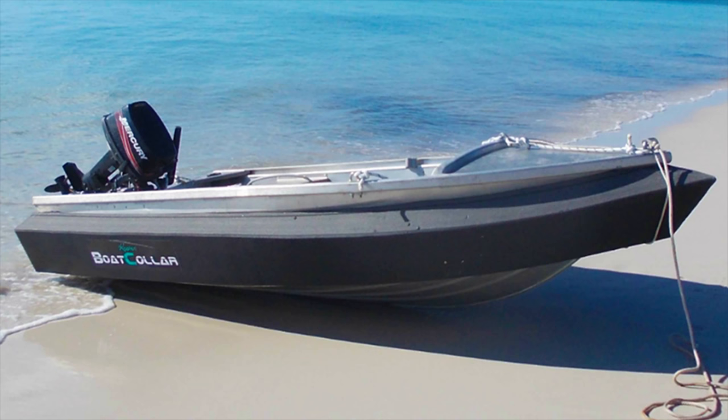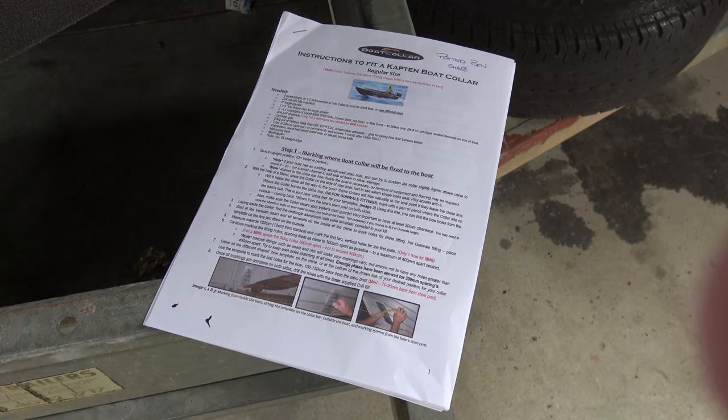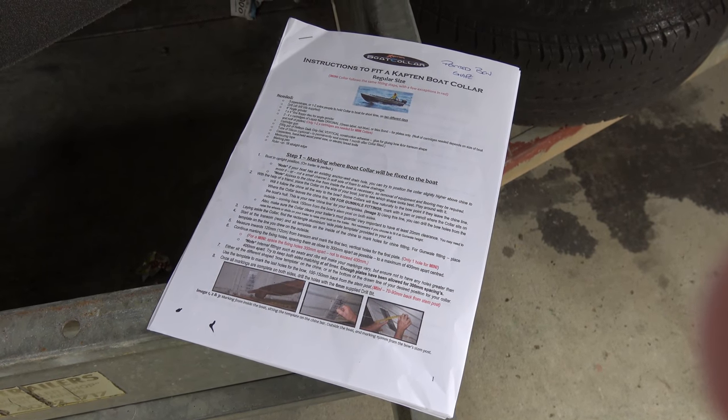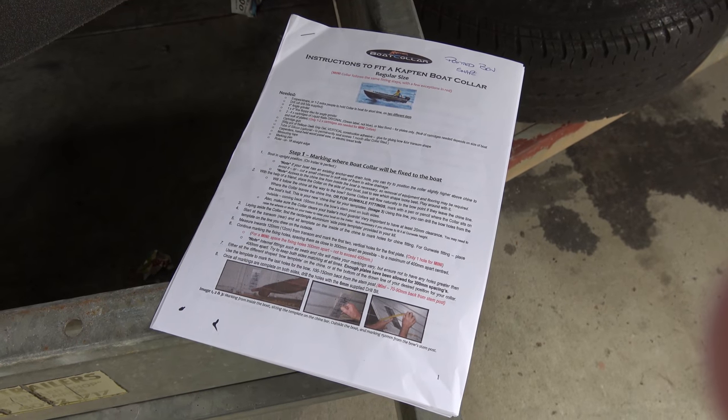They tell us that it's easy to install yourself and that 70% of theirs are done by the buyers, so we're going to give it a go and just see how easy it is. The Capitan boat collar comes with a very comprehensive set of installation instructions. They're reasonably easy to follow, but we do recommend reading right through them a couple of times before you actually get started.